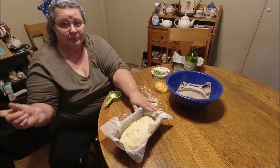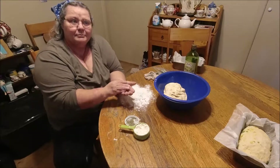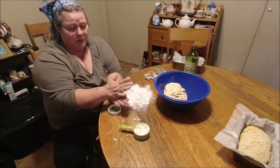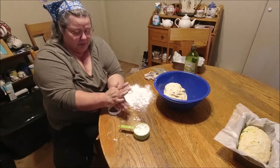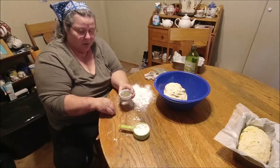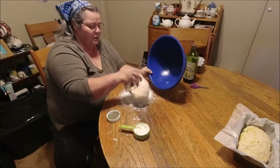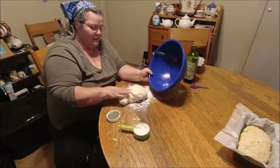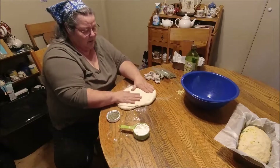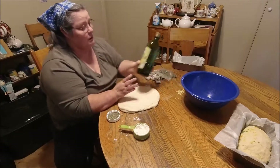Our second loaf is going to have an Italian theme. I've got rosemary that we grew in our garden — I'm just crushing it between my hands, breaking it up. There's about a tablespoon there. I've got my table floured, here's my dough — look how soft it is. I like to spread it out some, and today with the rosemary we're going to use olive oil.